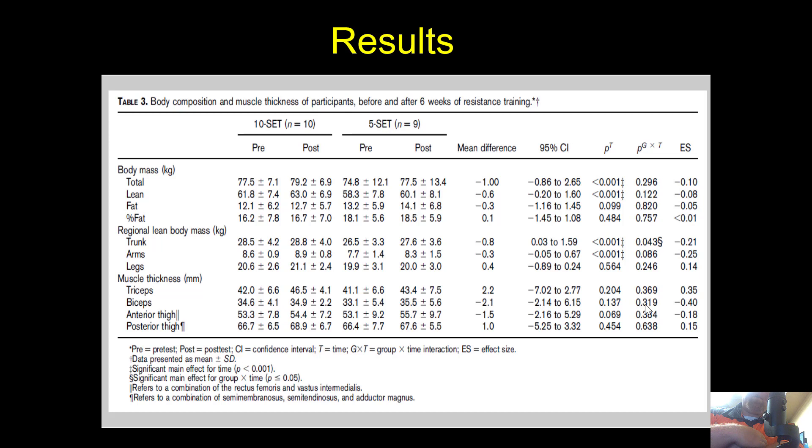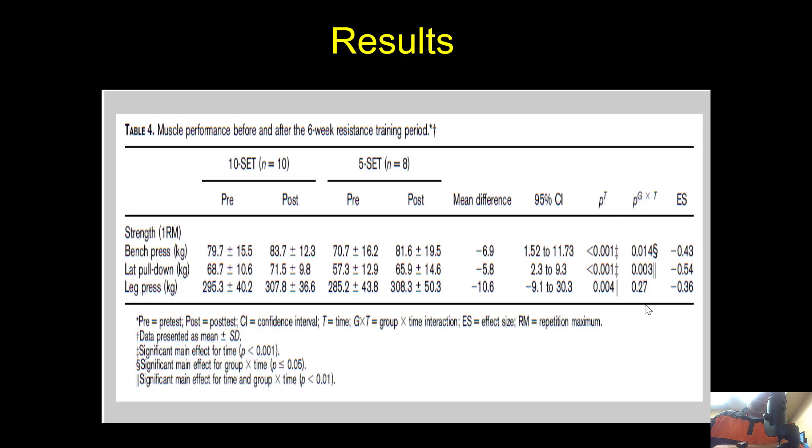For the legs, there was no significant improvement in kilos. Looking at muscle thickness in millimeters — biceps, triceps, anterior and posterior thigh — there were no significant pre-to-post improvements. The arm mass significance in kilos likely reflects the summation of multiple muscles rather than any single muscle, as individual muscle thickness effect sizes were moderate but not significant. Leg results were also non-significant in both kilos and muscle thickness.